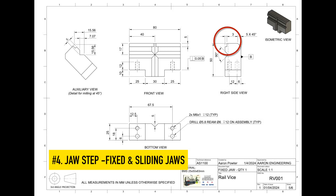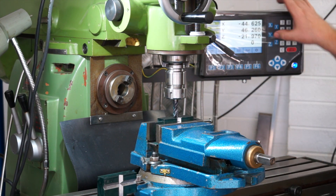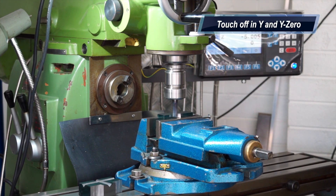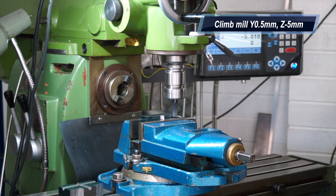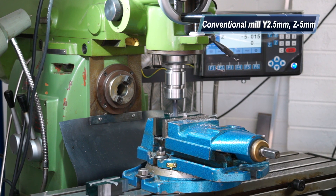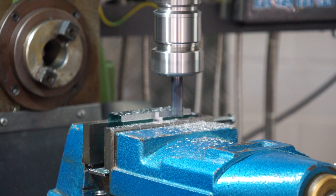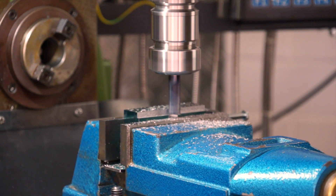Here's the little step in our fixed and sliding jaws. Touch off on top once again. I'm going to come over to the front and kiss the part, touching off in Y0. Just a climb pass here at half a mil. I'm at 2.5 and then going full depth with the finish pass at 3mm. So it's 3mm wide and 5mm deep.